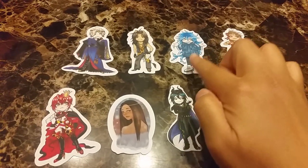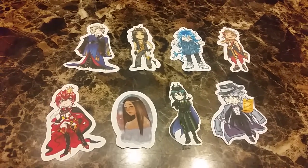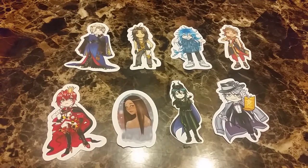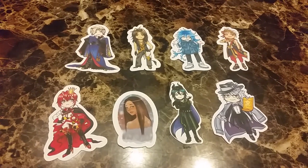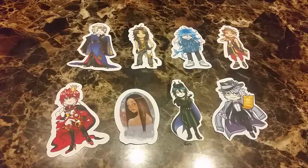I did get two stickers of him, so I gave one to Mimi so she can stick it on her iPad. We're still waiting on a little bit more things from Twisted Wonderland before we can start on our board. Hope you liked this video and I'll see you in the next one. Bye!